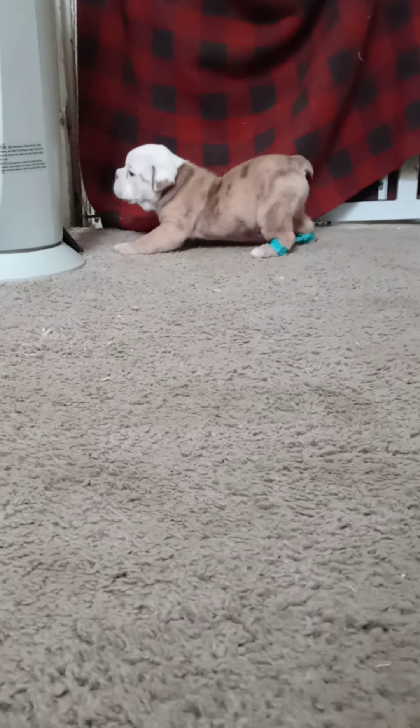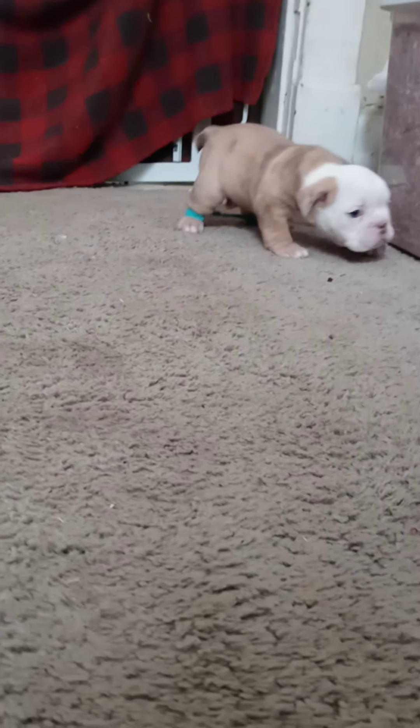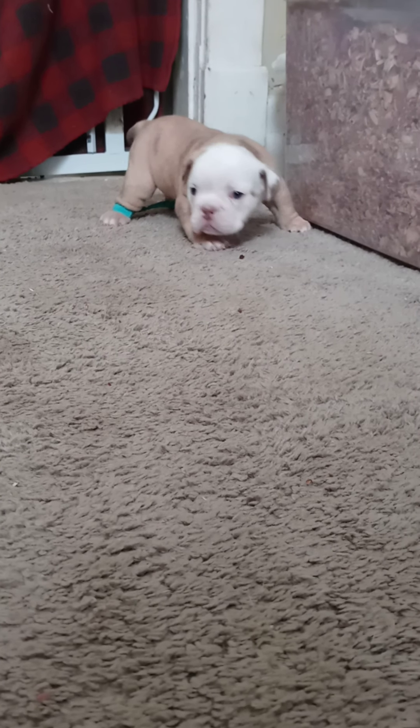As you can tell this puppy is doing really good. I hope you guys have a blessed day, thank you for watching.